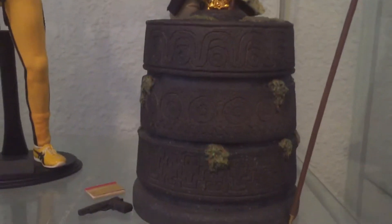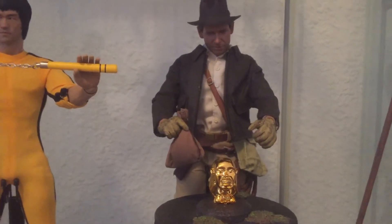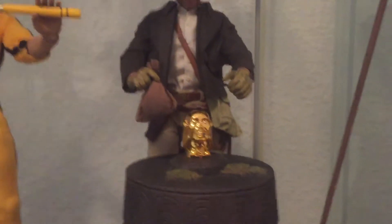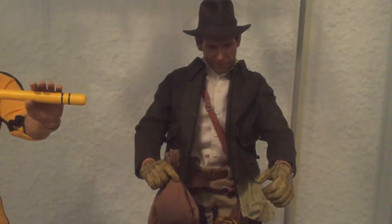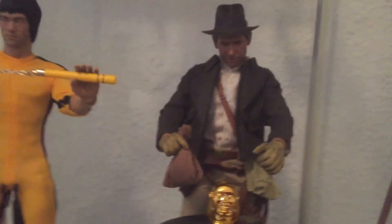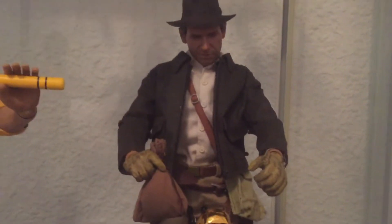I have some Indiana Jones Hot Toys DX parts — Sideshow, I can't remember exactly which one does the DX version though. Anyway, I have some DX parts in there, the pedestal, the Golden Idol. This was actually a custom piece that I bought online. I was hoping I could use the full custom figure on its own, but when it arrived, like most of the others that I've bought, all of the others actually — customs that I've bought online — when it arrived it just wasn't great, unfortunately.